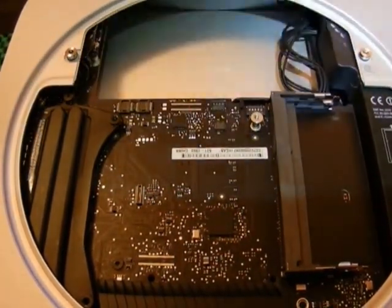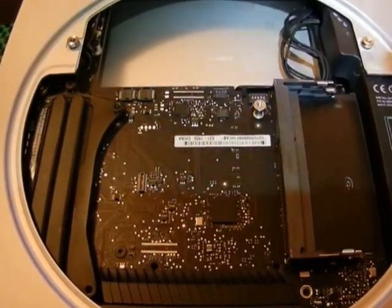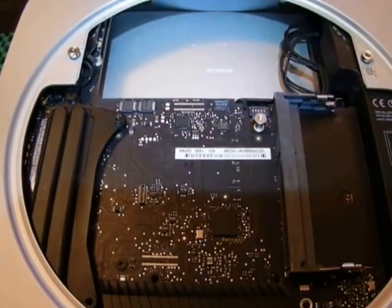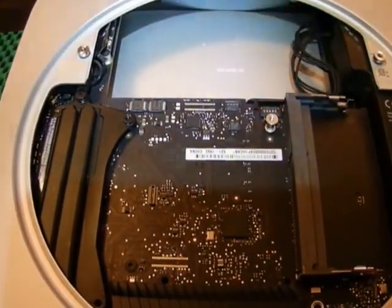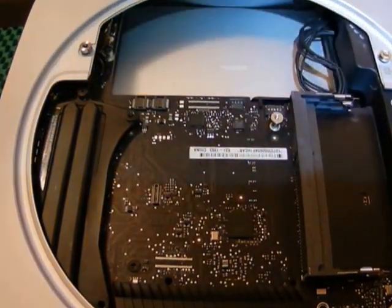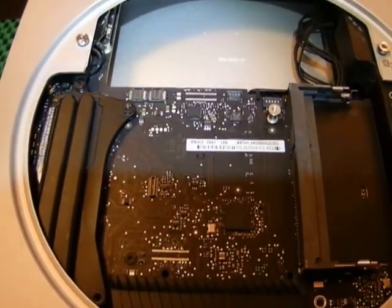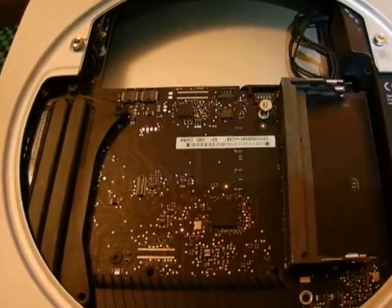The notion that the Mac Mini is complicated to take apart is misleading. Even for a person with no computer skills as far as upgrading memory or swapping a hard drive, this is extremely fast and easy. I've gotten to the point where I can do it in about 8 minutes. For your first time, you should have no difficulty doing it in no more than 20 minutes.